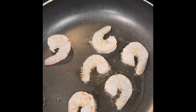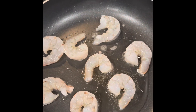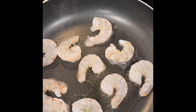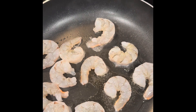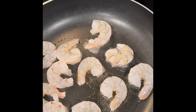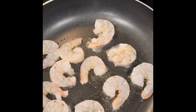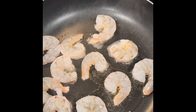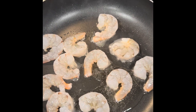I have about 12 shrimp here. I'm going to season with a little bit of salt to taste, pepper, a little bit of onion and garlic powder, paprika, and a little bit of red pepper. I usually use about a pinch or two, but you can do a fourth of a teaspoon depending on how many shrimp you have. This is just for me, and I did a few more because I'm just having a salad on the side.